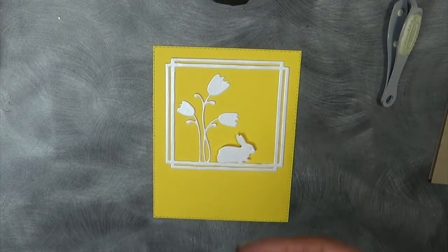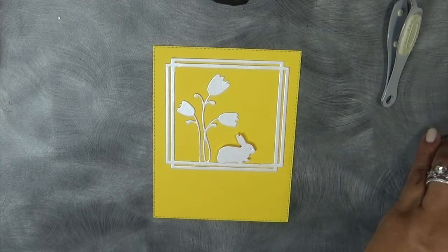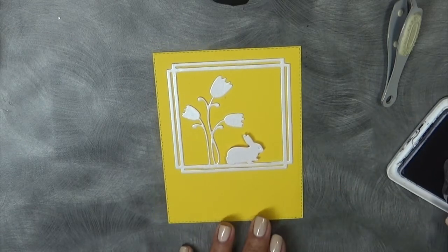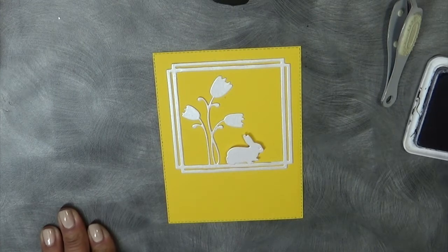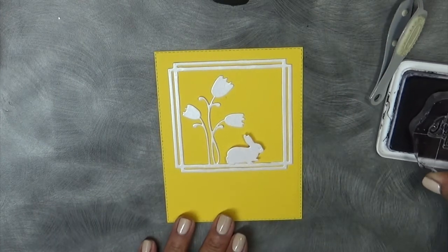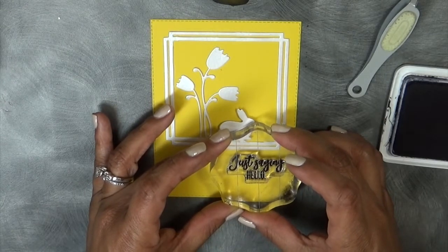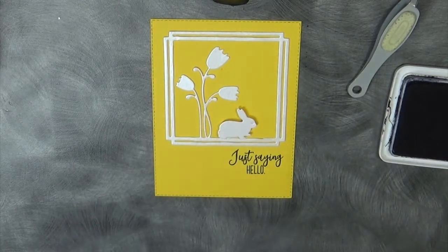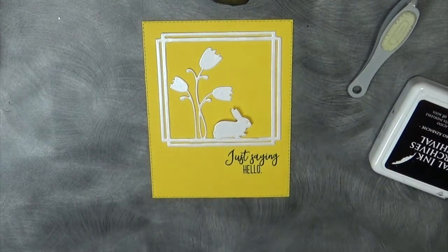Now we're going to go ahead and use the sentiment — just saying hello — and I'm going to stamp that right down there in black. I'm using my favorite Ranger archival ink in black. I can see my frame's a little bit crooked, but you know what, it's okay — it's not the end of the world. I'm just inking it up really well here to make sure we get a perfect impression. Just saying hello. Beautiful — that looks perfect. I think that's what it needed. It was looking a little plain at first, but the sentiment is a perfect addition.